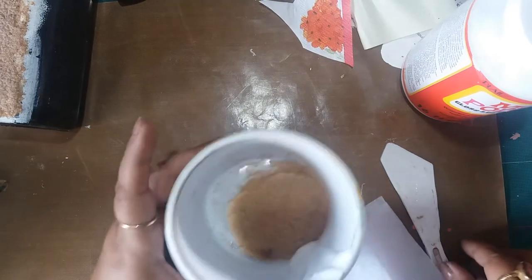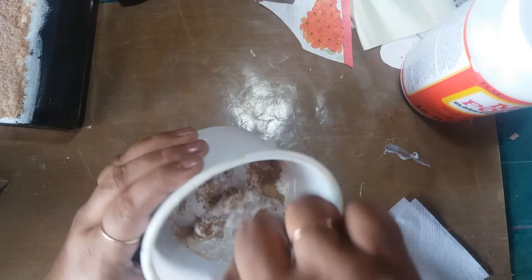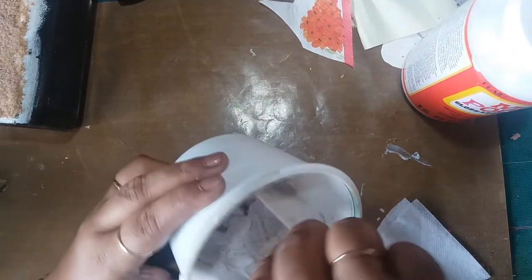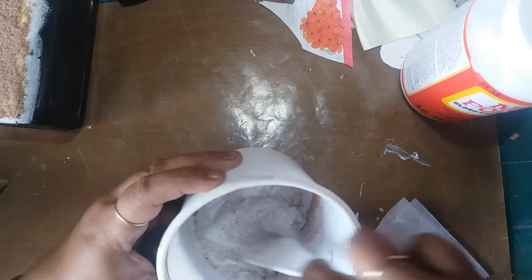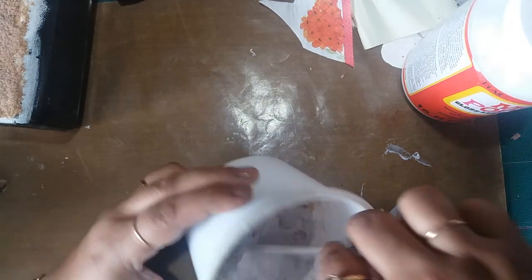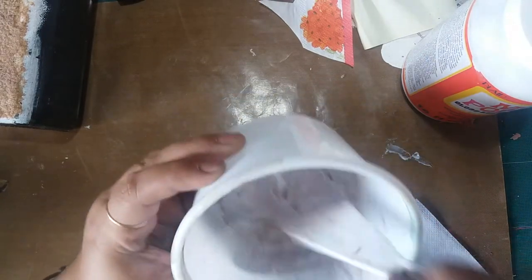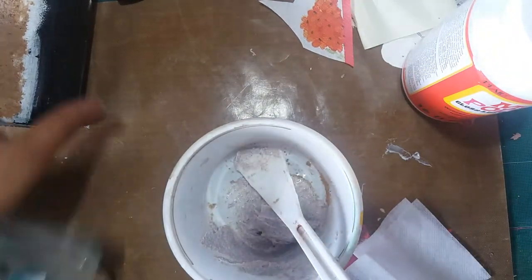All you need to do is mix it up — there you go. I think I can add more sand to it because it can again become very gluey, but I can leave it at that as well. This is the texture you get, and it's so simple. Once it dries it will dry clear; you can add a little more sand as you like.